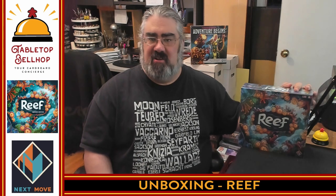Hello and welcome to a Tabletop Bellhop Cardboard Coat Check. I am Moe Tuzano, the Tabletop Bellhop, your cardboard concierge — answering your gaming and game night questions and striving to make everyone's gaming experience better.